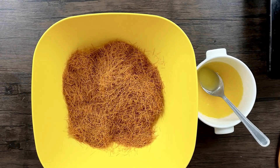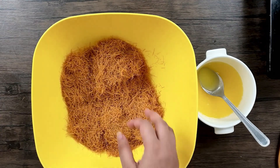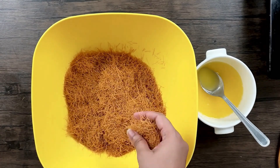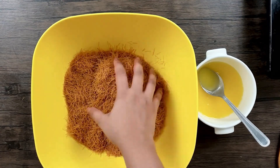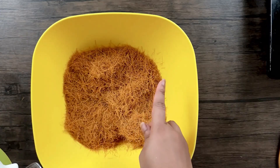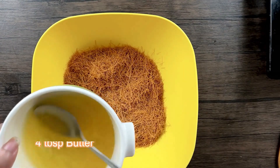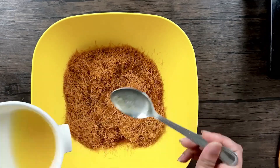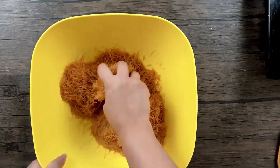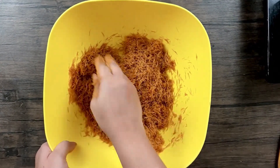To prepare the Kunafa you will need some thin vermicelli. You can also get the Kunafa dough, but since I didn't find it, I used thin vermicelli — the kind used to make seviyan and other dishes. I've crushed it a bit. I've taken 350 grams of vermicelli and I'll be adding about four tablespoons of melted butter. Mix the butter well and crush the vermicelli further until it's really fine and the butter is well incorporated.